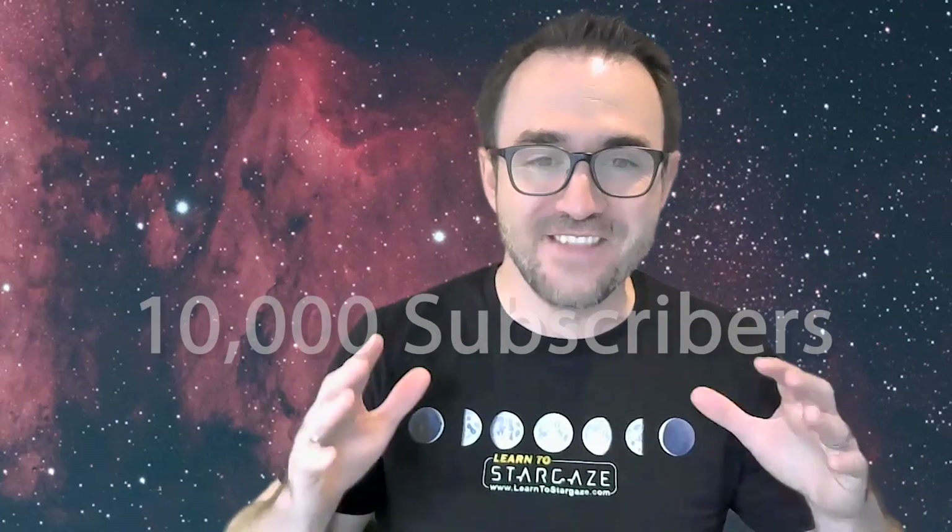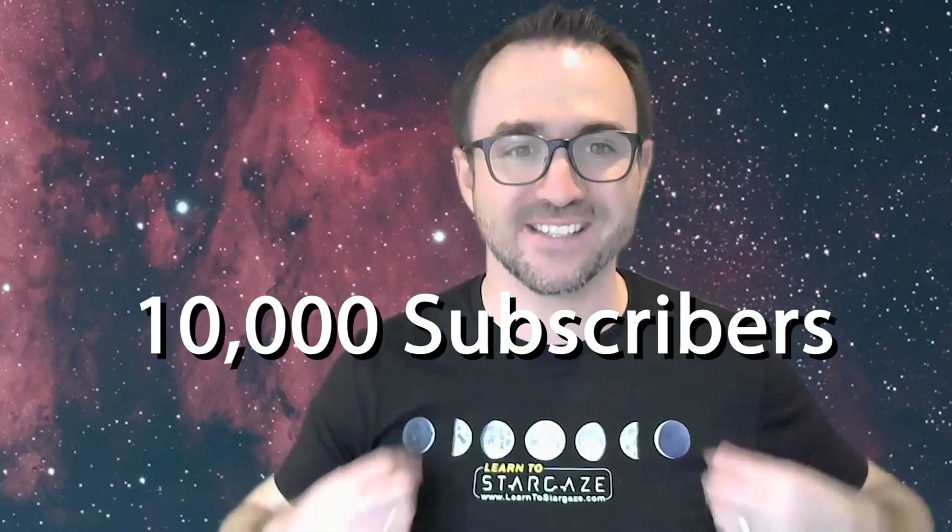If I can reach 10,000 subscribers, I'm going to open a merch store and sell cool stargazing shirts like this. I even painted these moons myself. So if you're not subscribed already, you'll definitely want to do so. And remember, the future is looking up.